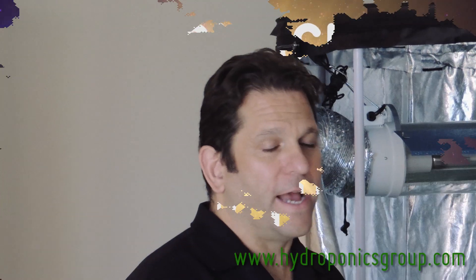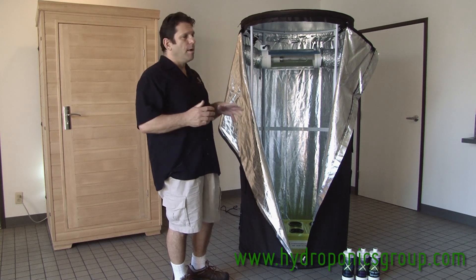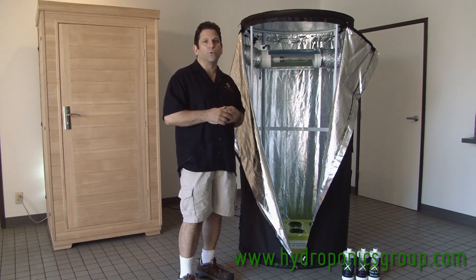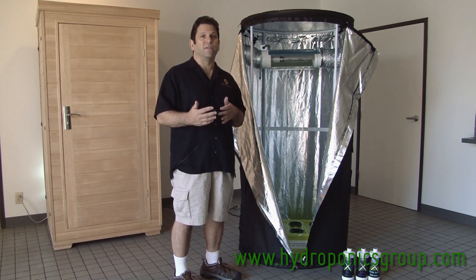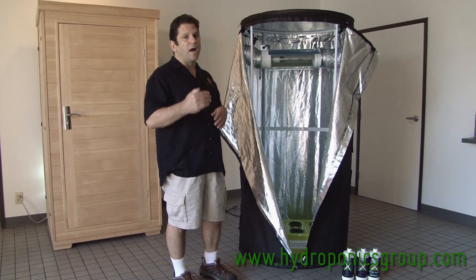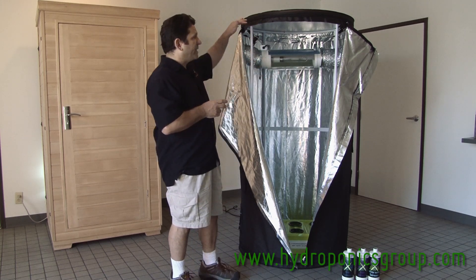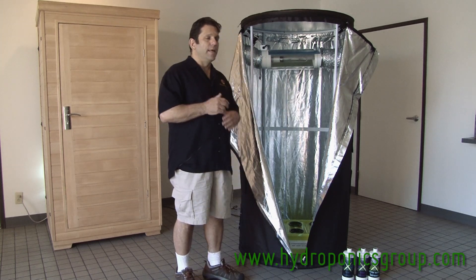Thanks for joining us again here at Hydroponics Group. Hydroponics Group is the maker of the Grow Daddy, the Bud Buddy, the Godfather, and the Budster — you can see the Budster over my shoulder to my right. What we're here to introduce you to today is our brand new product, the Grow Tube. The Grow Tube is about a year in the making; it's our newest invention and puts us on the cutting edge as the most innovative company out there. The Grow Tube is six feet tall, three feet deep, and three feet wide.